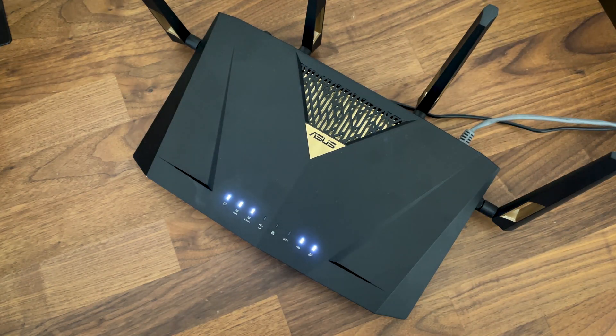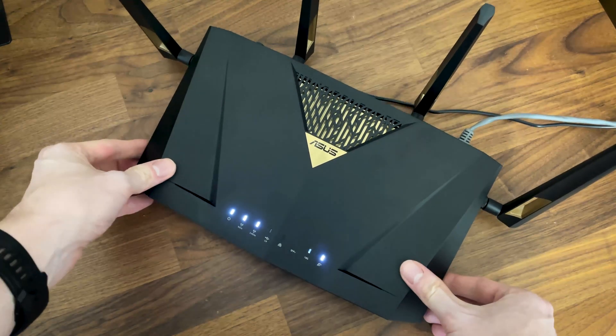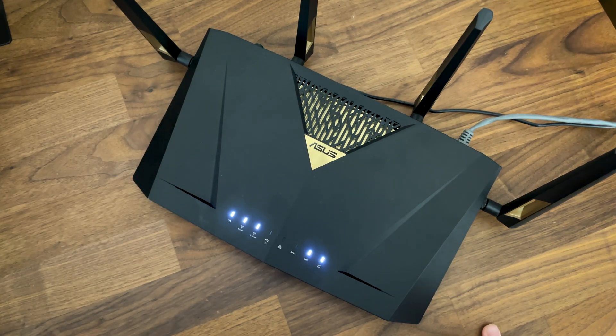A Ubiquiti 7 Pro access point offers better performance and supports multi-link operation while costing less, but if you add a gateway and a 10 Gigabit switch, you'll easily go past $500 — so it's probably worth it, but it's up to you to decide. I would also keep an eye on the ASUS RT-B92U, which should be out soon and will have most of the features of the BE88U plus the 6 GHz radio. That's all for now, thank you for watching, and see you next time!